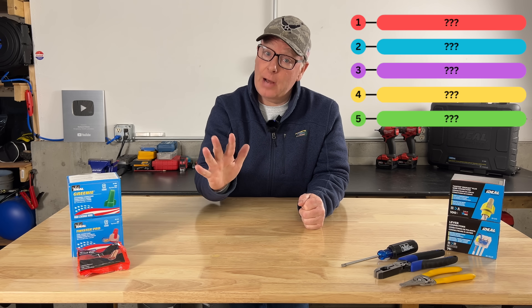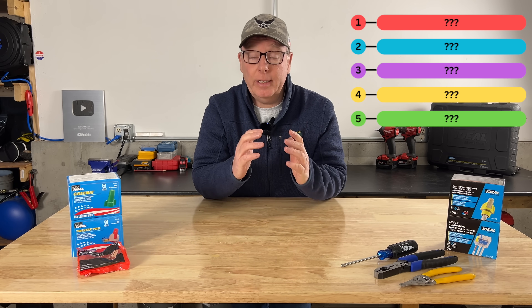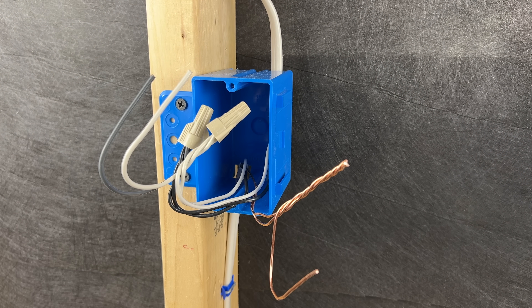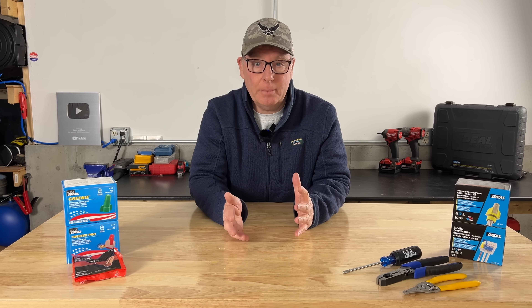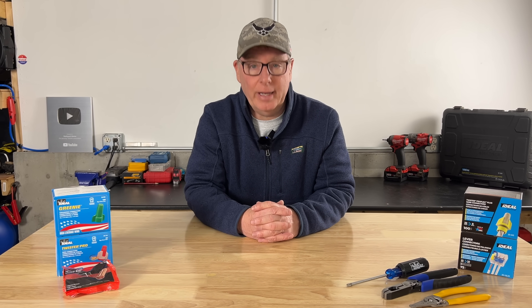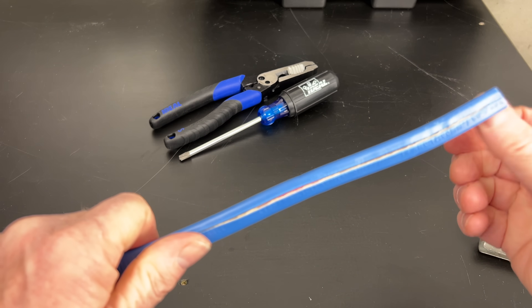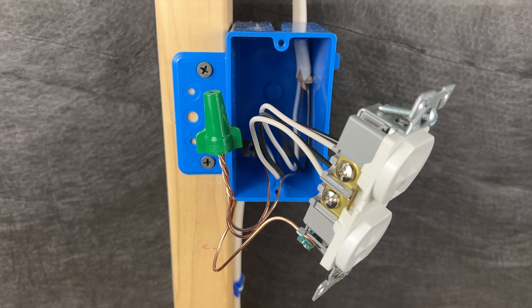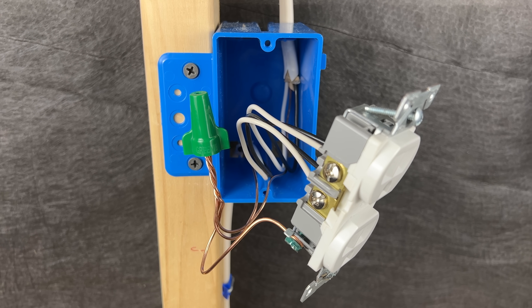In this video we'll cover five methods used for connecting equipment grounding conductors together in your electrical boxes for a safe and reliable connection that'll last for decades. We'll start out with the two most common methods, then some fairly new options, and finally the one that's not as common but it's the one that I like the most.